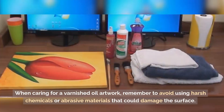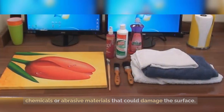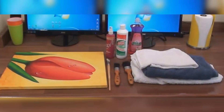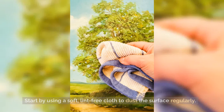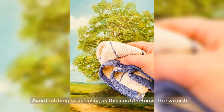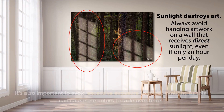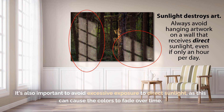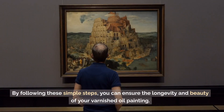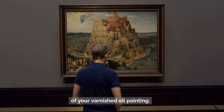When caring for a varnished oil artwork, avoid using harsh chemicals or abrasive materials that could damage the surface. Instead, opt for gentle cleaning methods to keep your painting looking its best. Start by using a soft, lint-free cloth to dust the surface regularly to remove any loose dirt or debris. If you notice any stubborn stains or grime, lightly dampen the cloth with water and gently dab the affected area — avoid rubbing vigorously, as this could remove the varnish. It's also important to avoid excessive exposure to direct sunlight, as this can cause the colors to fade over time.